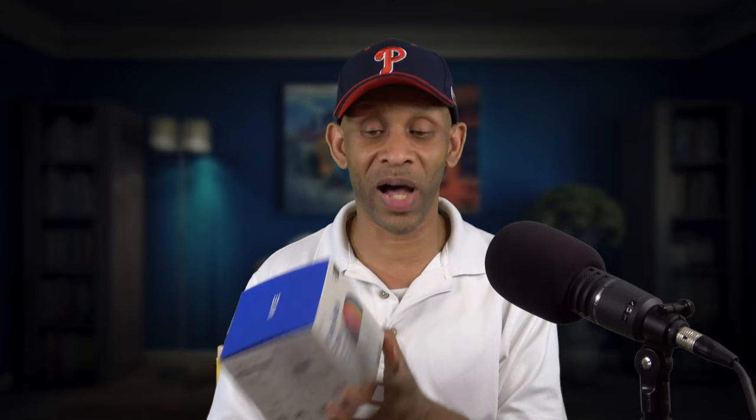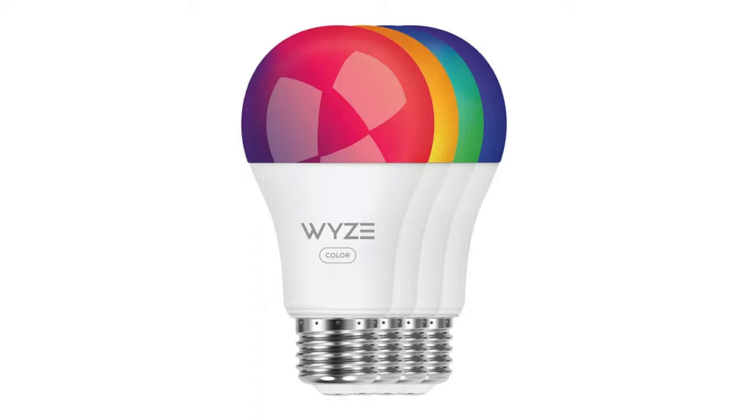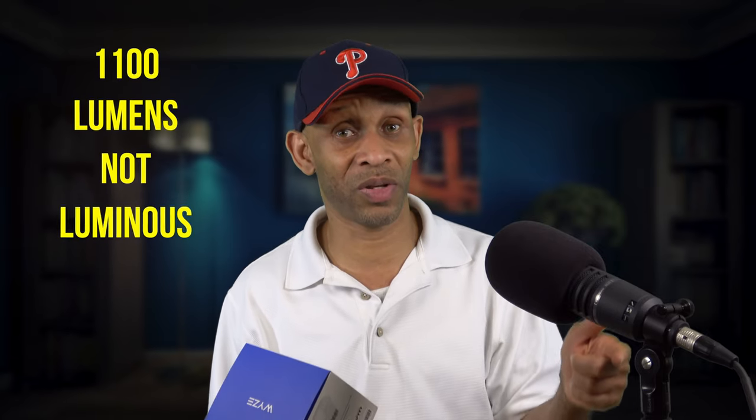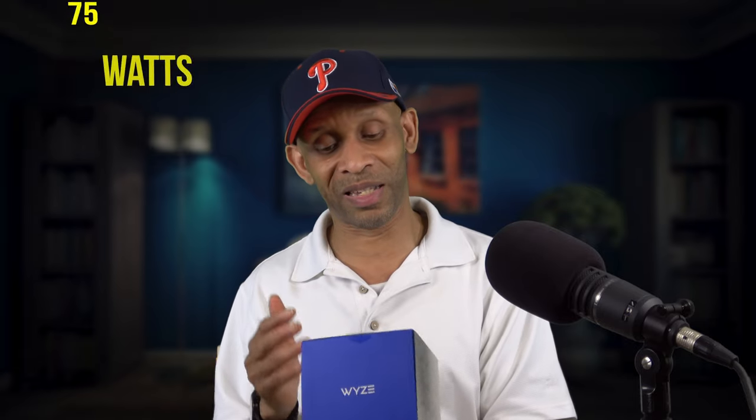Then I got the Wyze color bulbs, which came in a day later. These are the new Wyze color bulbs with 1100 lumens, which is very bright — most bulbs are 6, 7, or 8, but this is 11. It's equivalent to a 75-watt bulb and has a Kelvin rating all the way up to 6500. Each bulb uses 12 watts, so keep that in mind if you're putting multiple bulbs in one fixture.